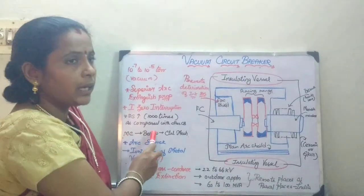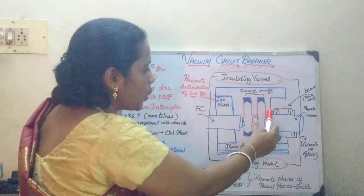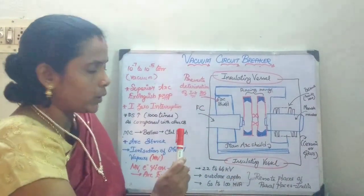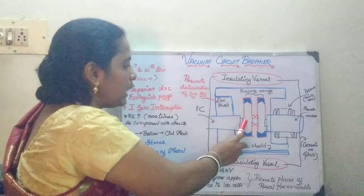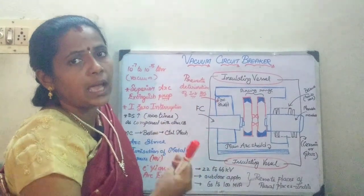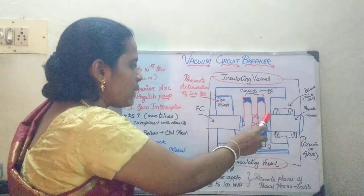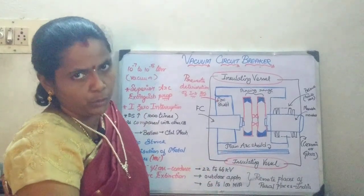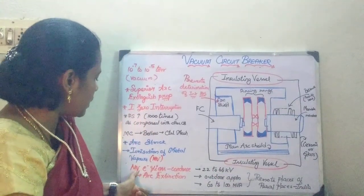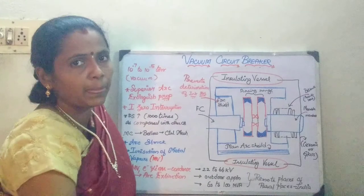Whenever considering the moving contact, it is going to have the bellows. Through these bellows, you are going to connect it to the control mechanism for its moving purpose. Whenever the arc is going to get struck, it is going to result in the ionization of the metal vapors at the fixed and the moving contacts whenever a fault occurs. This arc strikes because of the ionization of the metallic vapors at the tips, and as a result, electrons and ions are going to be produced. Since it is maintained at a vacuum, these metallic vapors, electrons, and ions quickly condense on the surface of the fixed and the moving contacts.